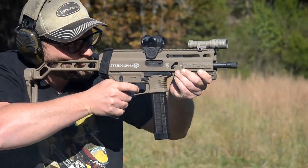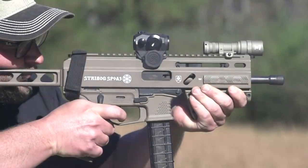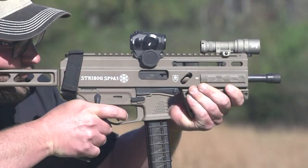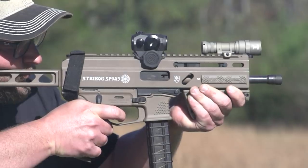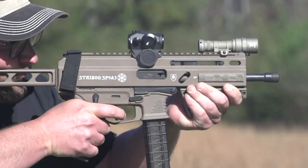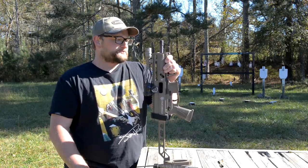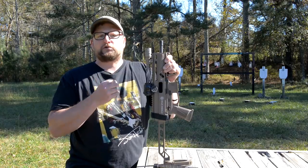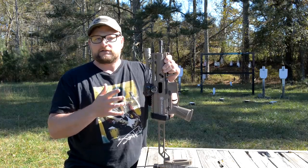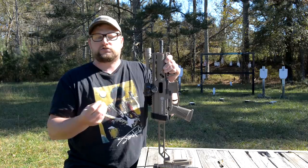We'll probably send this gun back to Grand Power, have them check it out and give it a once-over. One thing I will say — they've done a great job of addressing the issues. Just like when some of the Gen 1s were having a few teething issues, they were able to get those rolling changes made and get those customers made whole. In the gun industry, especially with YouTubers getting stuff really early, sometimes even before it's released, we're going to find some little gremlins that surface, and then we figure them out. Usually the companies will bend over backwards to make things right.